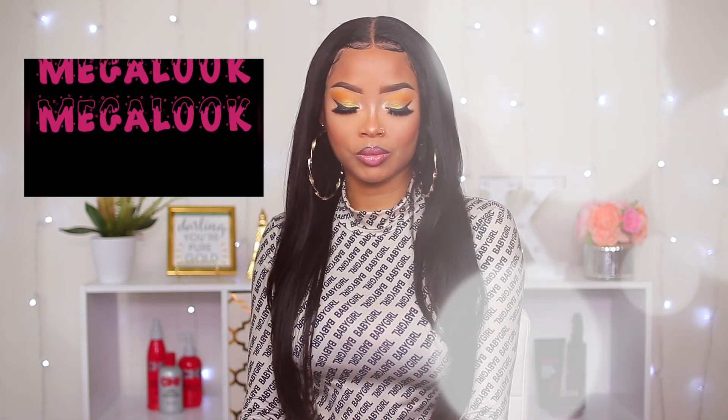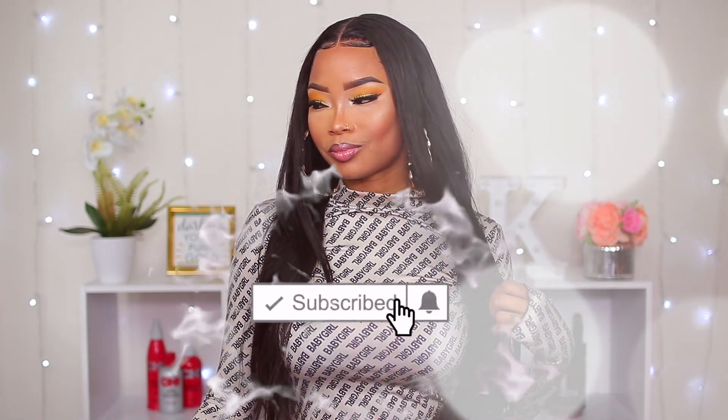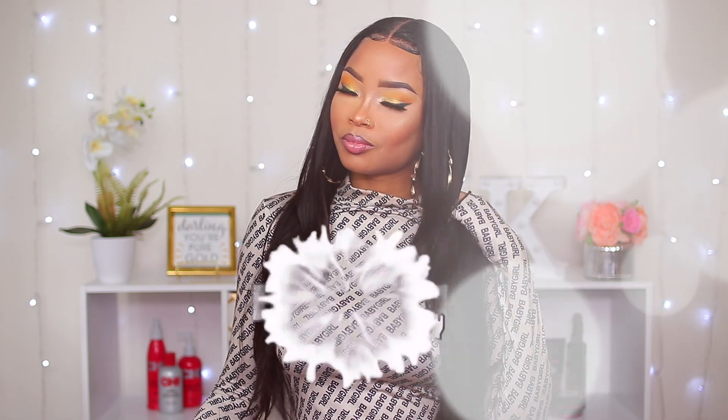Definitely make sure you use my discount code to get money off your purchase — I'll leave all the details for the wig down below so you can get one for yourself. A big thank you to Megalook for sponsoring this video. Please give this video a big thumbs up, subscribe to my channel, and hit the notification bell so you'll be notified whenever I post a new video. Thank you so much for watching, I'll see you in the next one, bye!